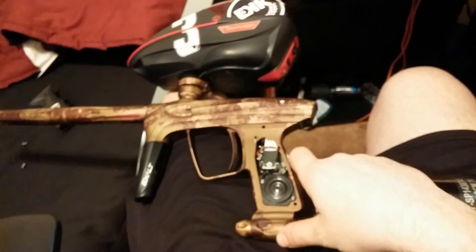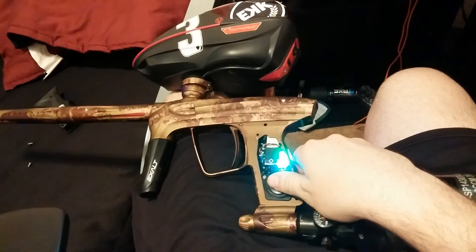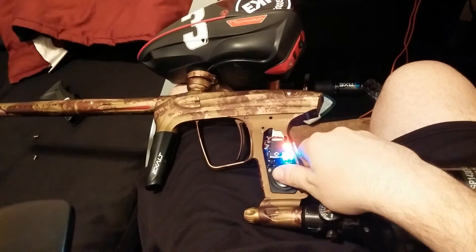Your battery's at 100% and you're shooting in ESP mode.